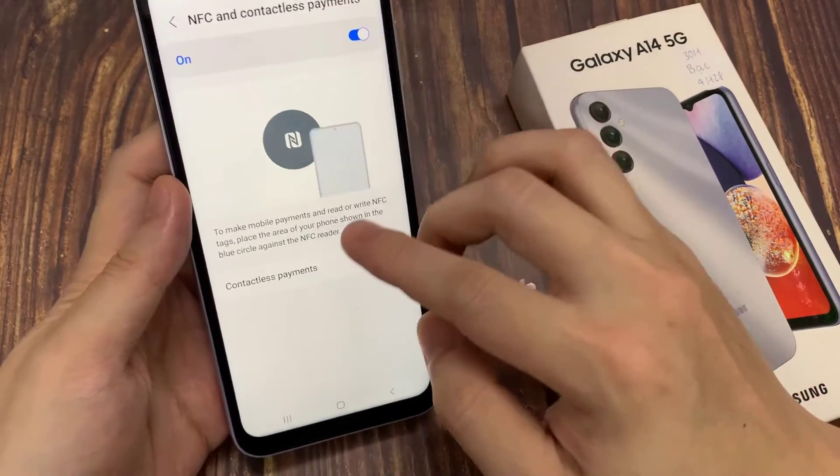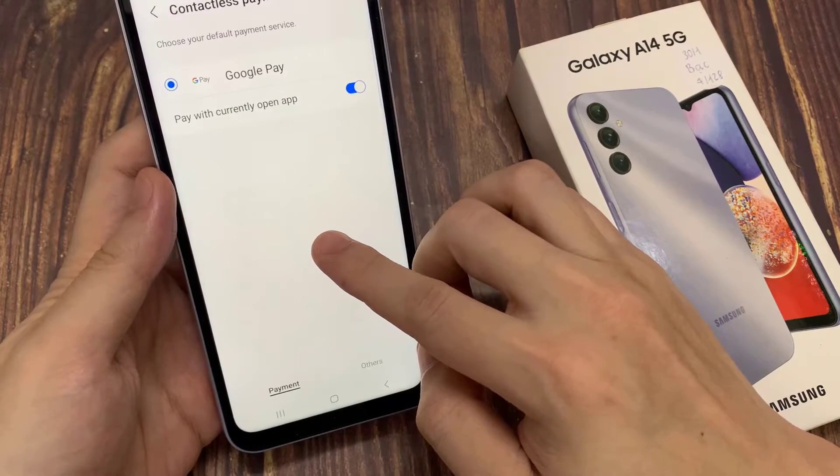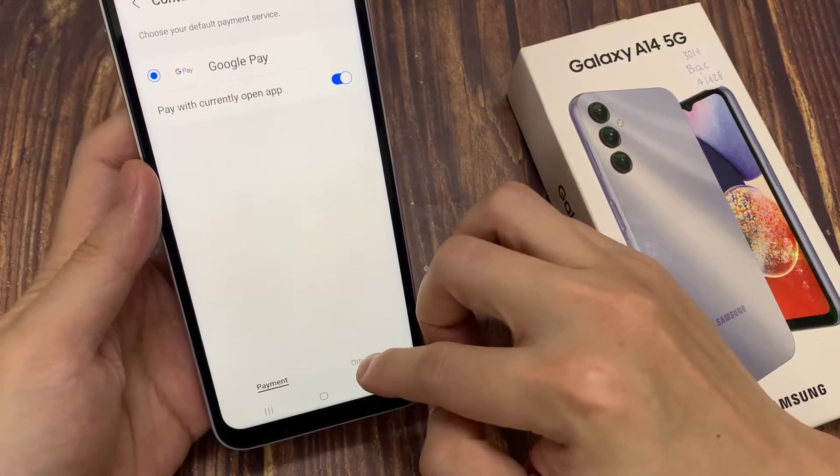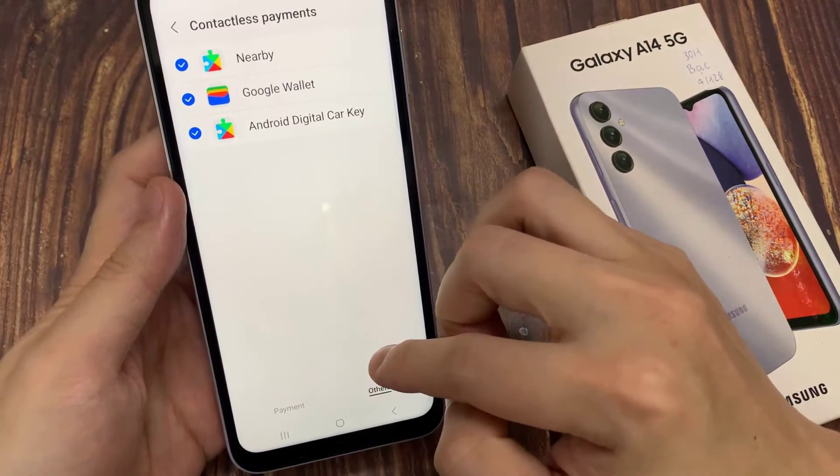Then we go down and tap on contactless payments. Here you can choose other payment options, such as Google Wallet.